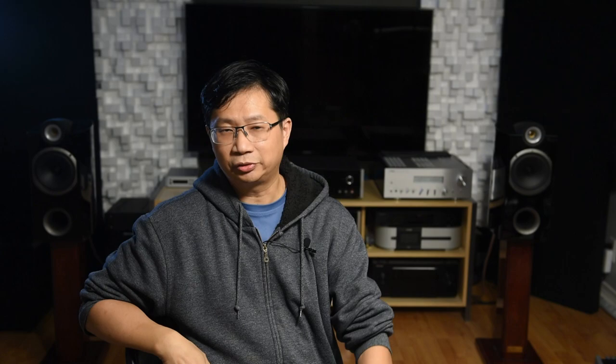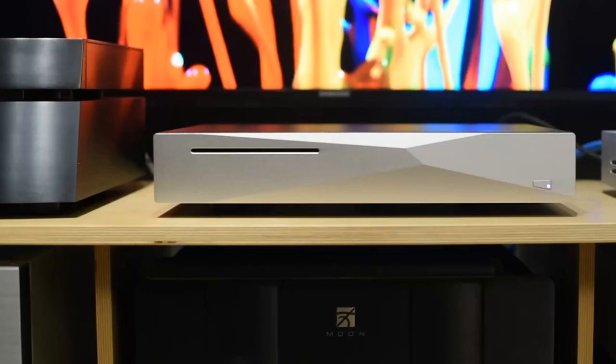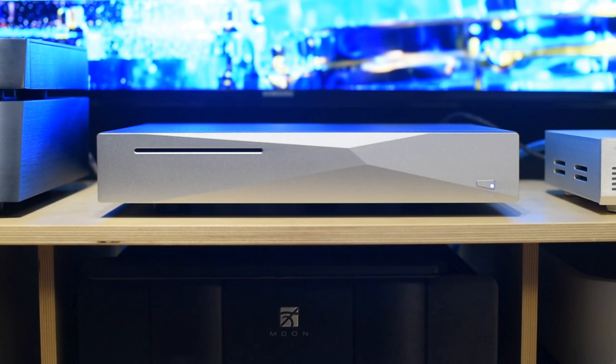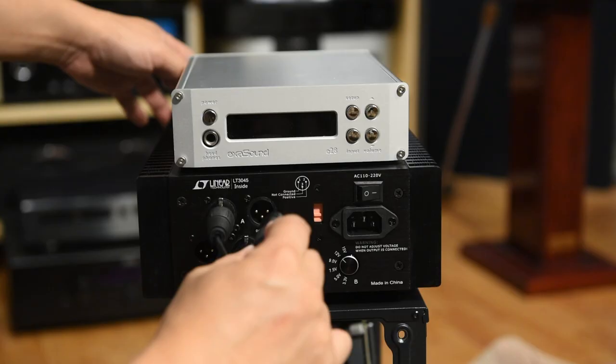For those of you who haven't seen the Innuos Zenith MK3 video, keep in mind that unit has over 100 optimizations — custom firmware, custom BIOS, special motherboards, and so forth. That's why it's $5,000 USD. One thing I could do, though, was compare the Matrix Element H USB card against the motherboard USB port. Going back and forth, I noticed that in the beginning the USB card is actually more sibilant — there's more sharpness to it. But after a few hours it got softer. So expect a bit more clarity and a bit tighter bass with the card.